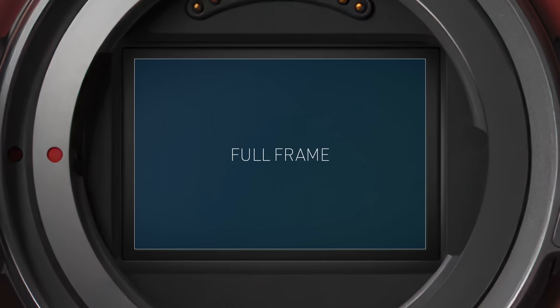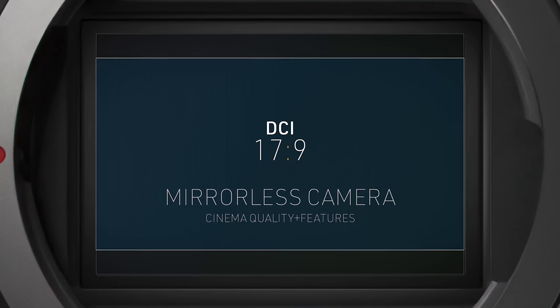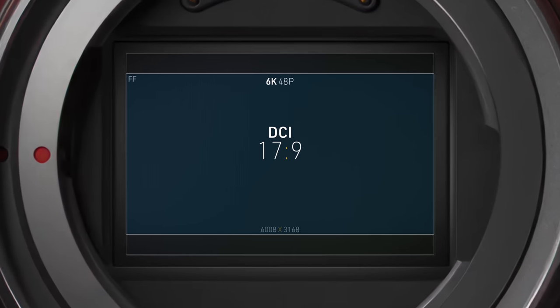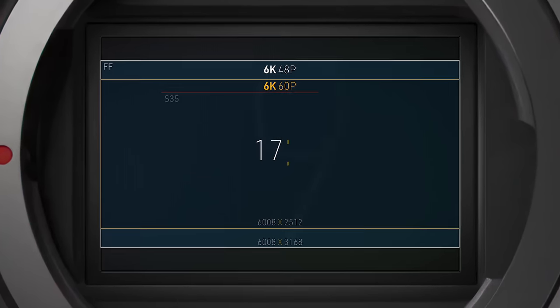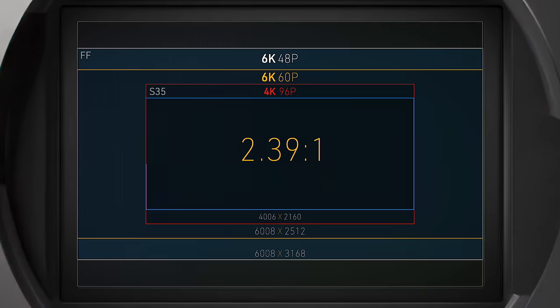Looking at the full-frame sensor, I was surprised that it doesn't have any open gate or 16x9 modes. All we have is the DCI 17x9 image area — also a cinema standard. So it seems they're positioning it more as a dedicated cinema camera. This 17x9 image area gives us a 6K clip maxing out at 48 frames. For higher speeds, it crops to a 2.39:1 ratio for up to 60 frames. You can go even higher if you crop to Super 35 and drop to 4K for up to 96 frames, and then to 2.39:1 for up to 120 frames.